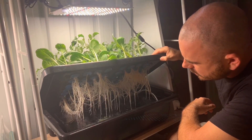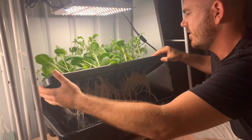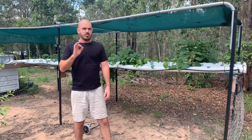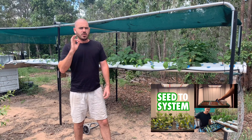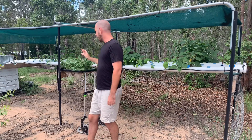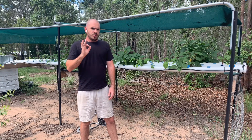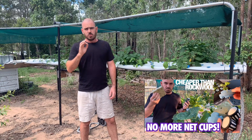Look at those roots. If you haven't seen my previous video, Seed to System, go back and watch it. It shows how I take the seeds from the propagator through the system and get them to the stage that they're at now. Also, I'll be using my puck technique — if you're unfamiliar with it, watch my video, A Cheap Alternative to Rockwool and Net Cups.